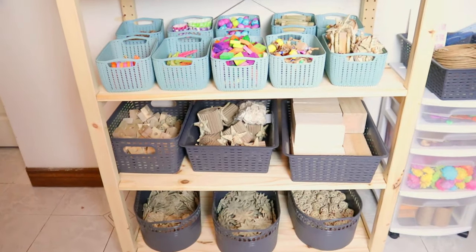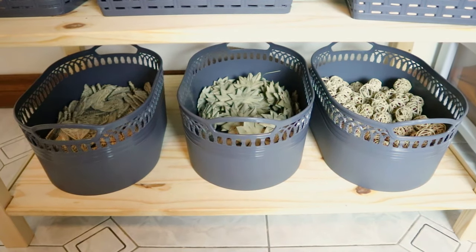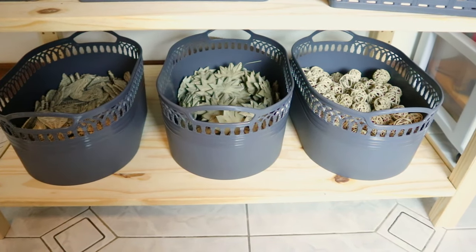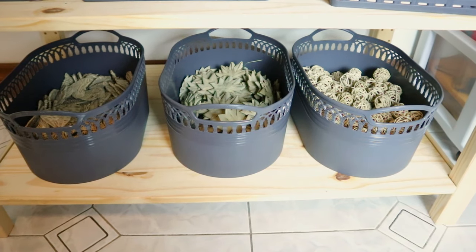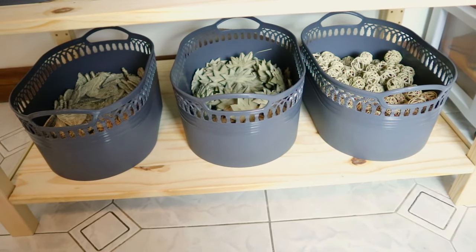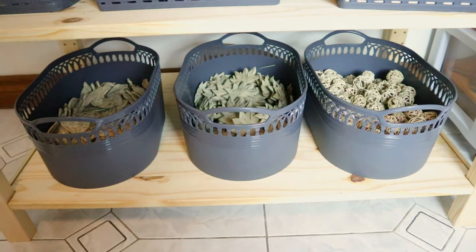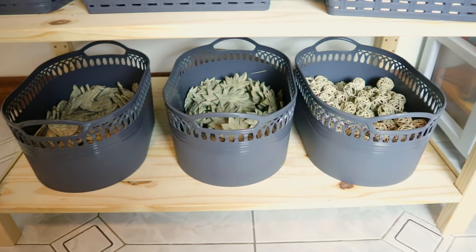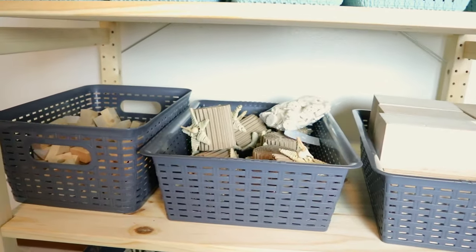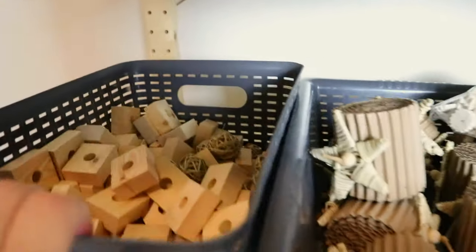Starting from the bottom shelf, I have vine hearts, palm flowers, and vine balls in these bins. I got all my bins from the dollar store — just go to your nearest dollar store if you're interested. They come in different shapes and sizes. These are just the few I have in gray. On this next shelf I have pine and some vine balls — nothing too crazy.